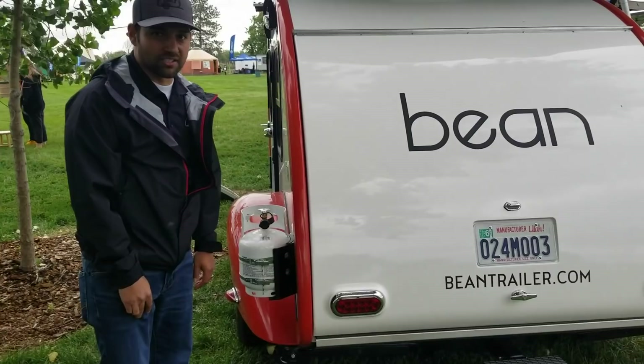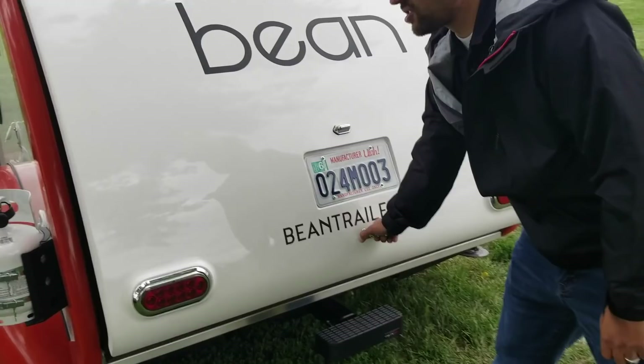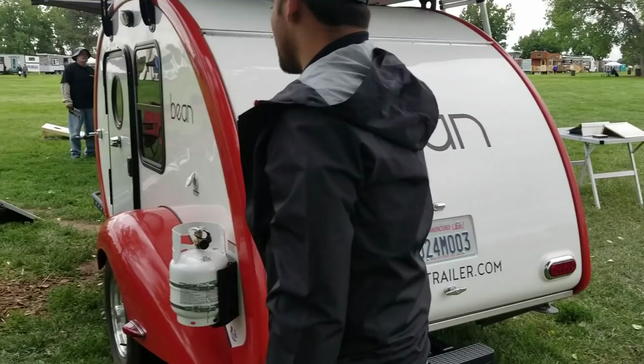A couple of things I wanted to highlight that we haven't covered in other videos is this rear hatch. It has a molded-in tail light system and a molded-in license plate cover. On our system it's actually a slam latch, so you don't have to inconveniently grab both sides of the rear hatch — you just drop it down and it securely attaches the rear hatch to the trailer.